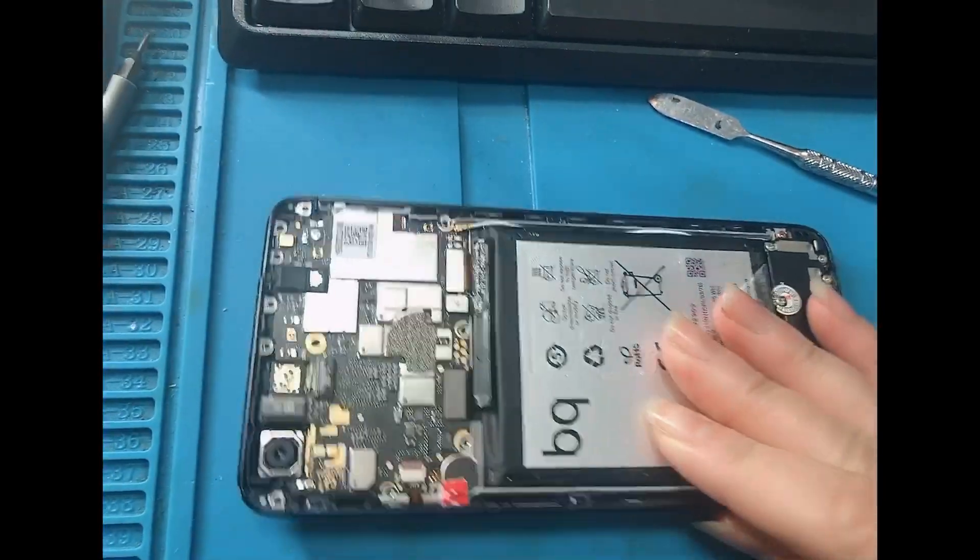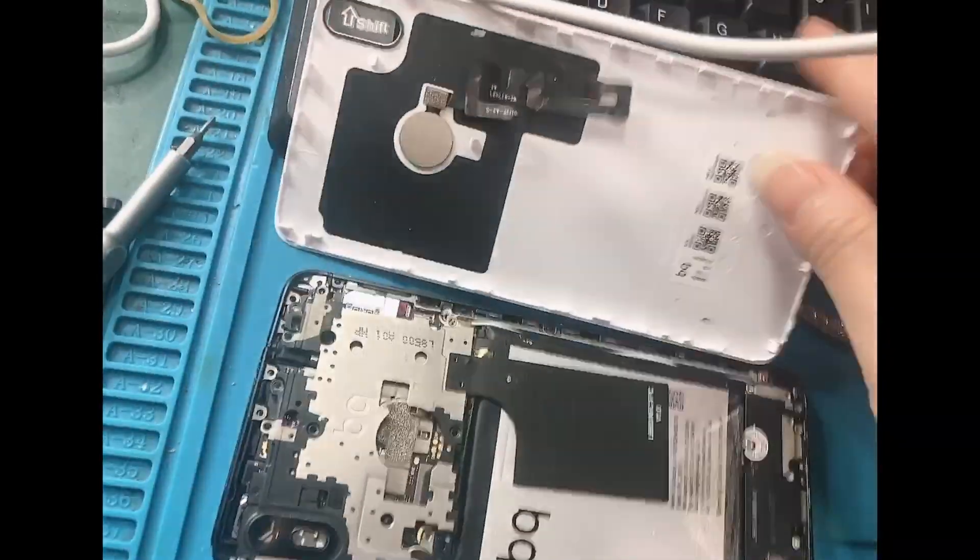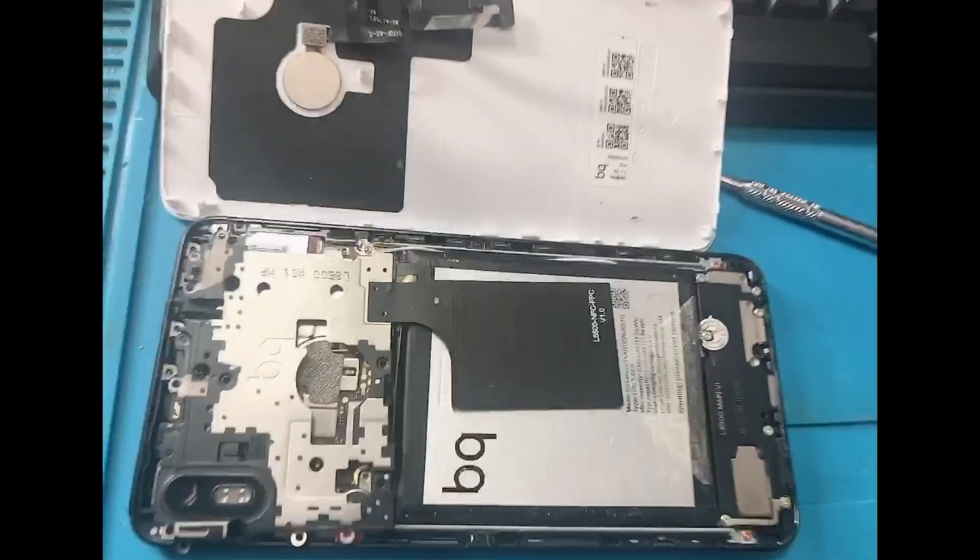Now we're going to turn it off and then just place the rest back — like the screws, all the screws here. And then the back cover. And that's it. Thank you so much, guys.